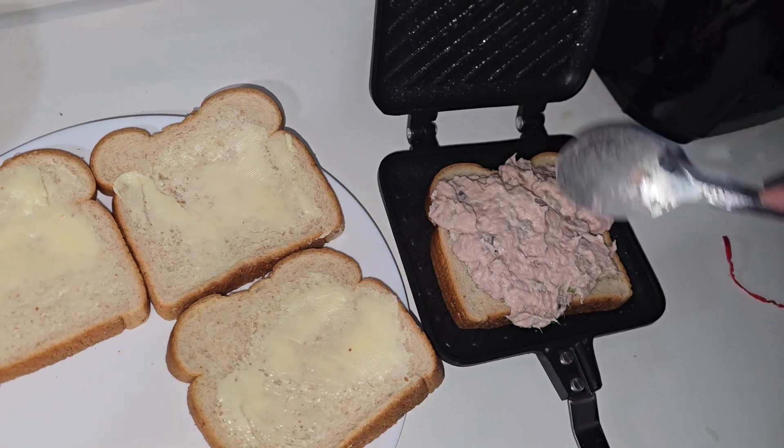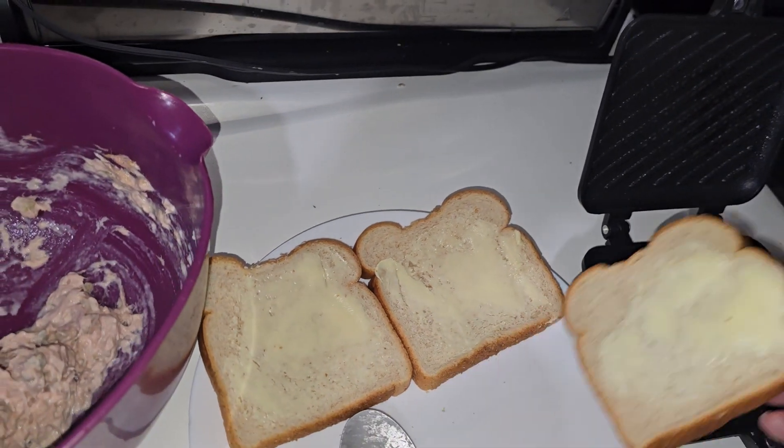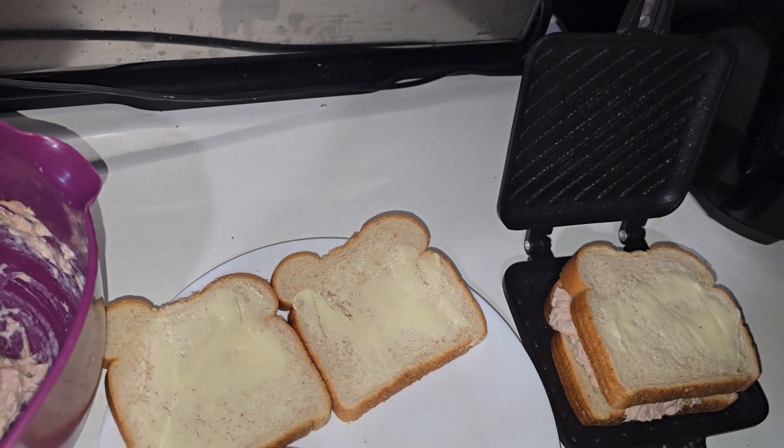Got to get the protein in. I am doing bad at recording and doing this. This is why sandwich of the days are very short. Smack this hecker on, and we're going to see how it go.